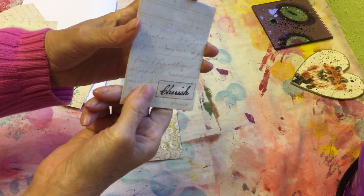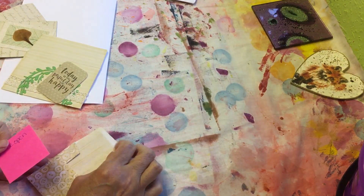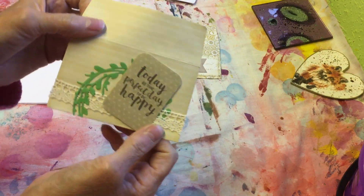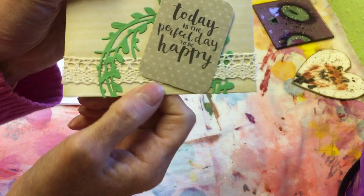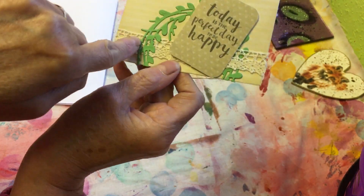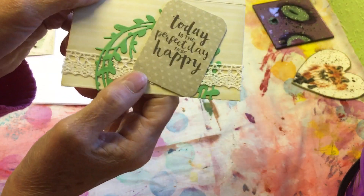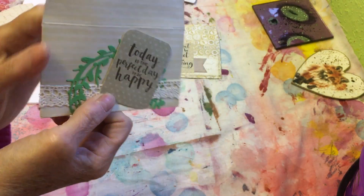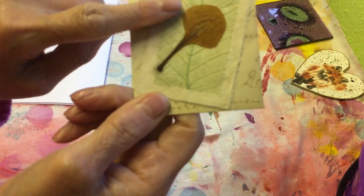Thank you, Teresa — that's lovely, that is really cute. These are beautiful! She's put some cotton trim and a leaf — a swirly leaf thing. 'Today is the perfect day to be happy.' Yes it is! Thank you very much.